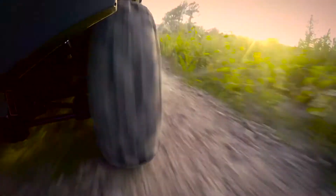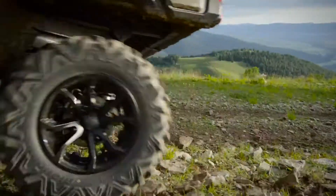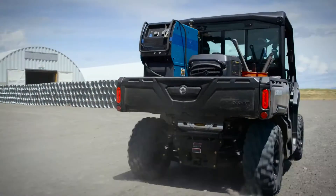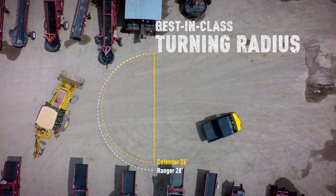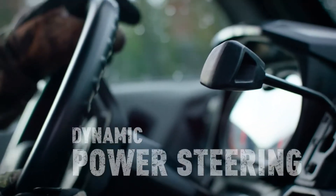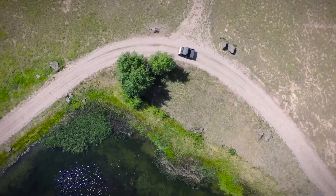Combined with 10 inches of front and rear suspension travel and 11 inches of ground clearance, the Defender is capable and comfortable. Engineered for tight trails and narrow working areas, the Defender's best-in-class tight turning radius takes you around and out without much effort. And with available dynamic power steering and Maxxis 27-inch Bighorn 2.0 tires, you get the most agile side-by-side vehicle.